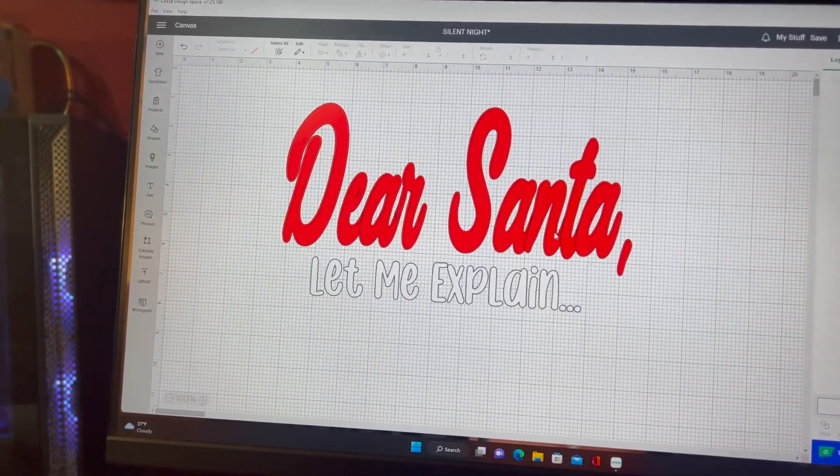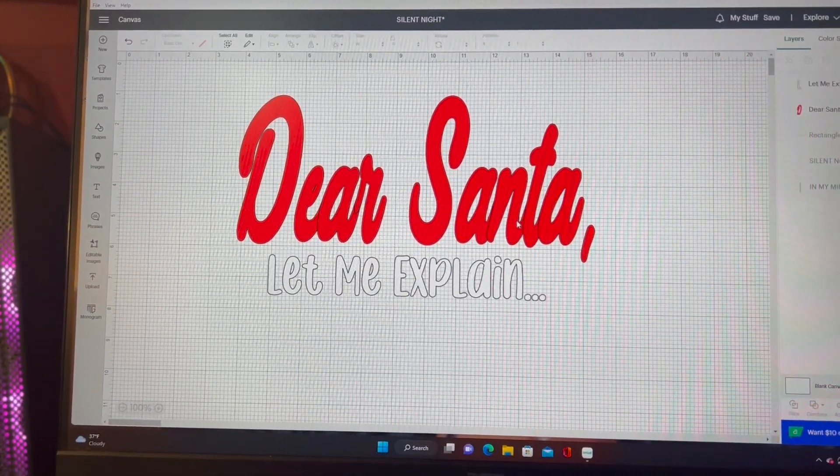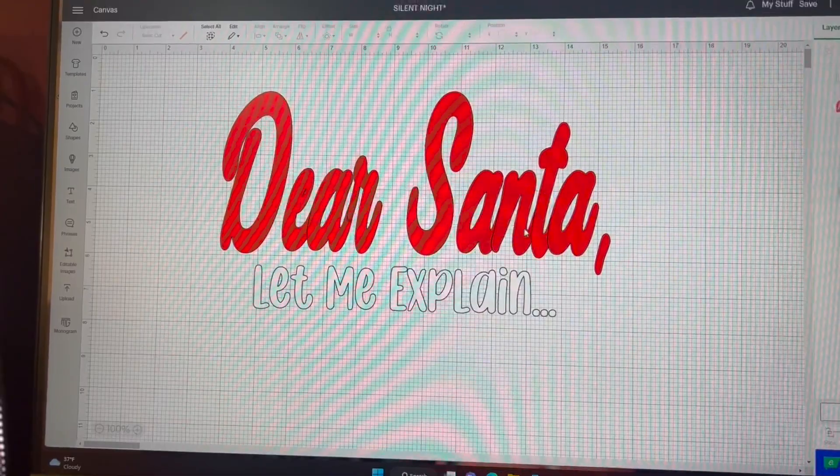This is what I'm going to put on the shirt. Someone in the vlog the other day — when I posted the 'Dear Santa' vlog — commented 'Dear Santa, let me explain,' and I thought that was so cute. So that's what I'm going to put on my shirt: 'Dear Santa, let me explain.'